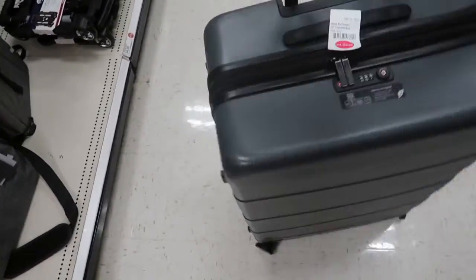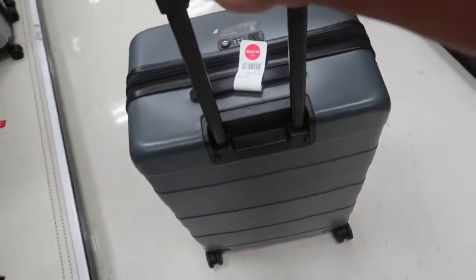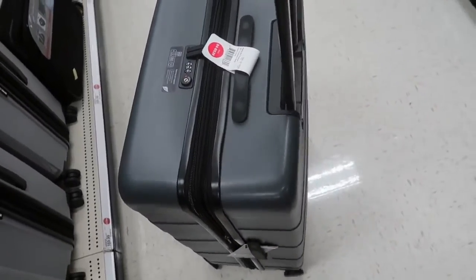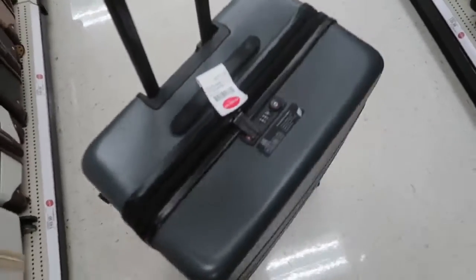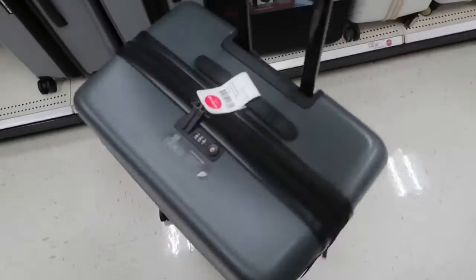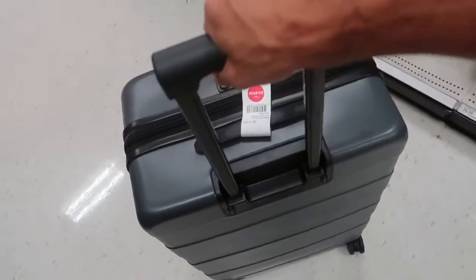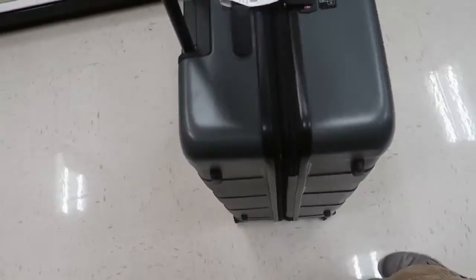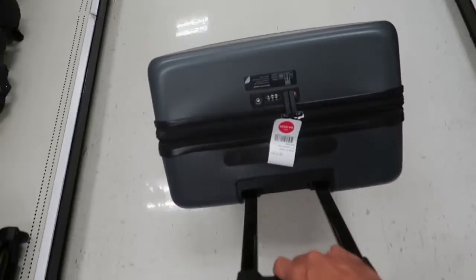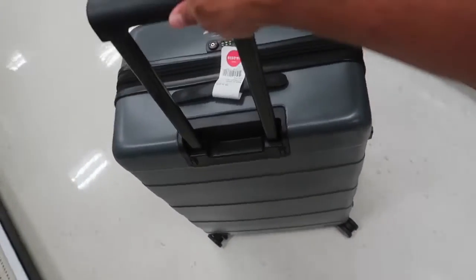Now this luggage here is the normal full size — the big one. It's also made out of polycarbonate. It's a spinner as well, and it has a nice handlebar that goes up and down. What's great about it is it has four wheels, so you don't have to tilt it — you can just roll it straight.